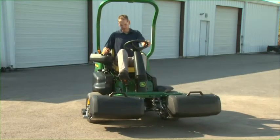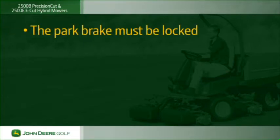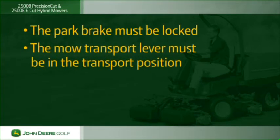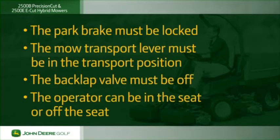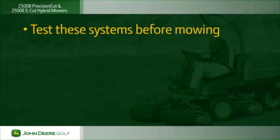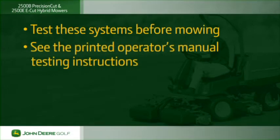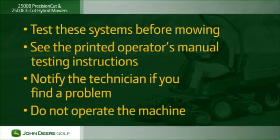Both the 2500B Precision Cut and 2500E E-Cut have ignition interlock safety systems installed. For the engine to start, the park brake must be locked, the mow/transport lever must be in the transport position, and the back lap valve must be off. The operator can be in the seat or off the seat. On the 2500E E-Cut Hybrid, the back lap switch located under the seat must be in the mow position. Test the safety interlock systems before mowing — see the operator's manual for testing instructions. Notify the service technician if you find a problem and do not operate the machine.